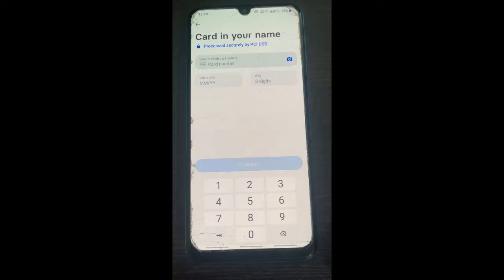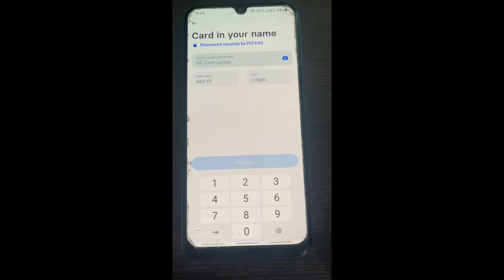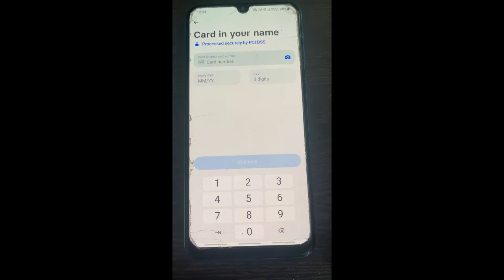This is how you can add money from — or send money from — your PaySafe card to your Revolut account.